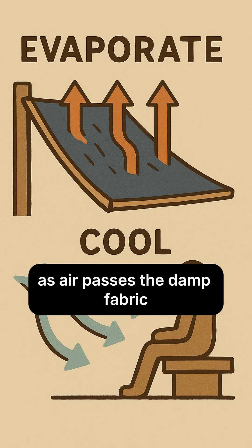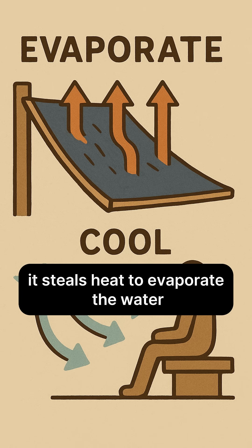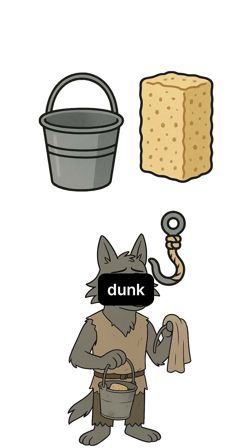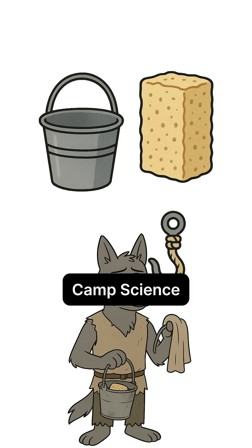As air passes the damp fabric, it steals heat to evaporate the water, and that cooled breeze slides straight onto you. Keep the water circulating — dunk, ring, repeat — and don't let the stench set up camp.